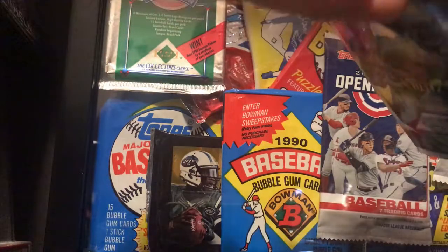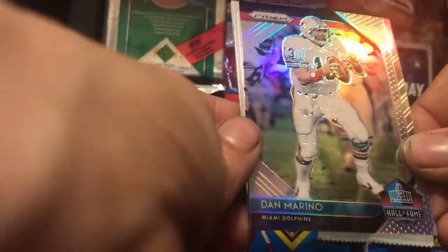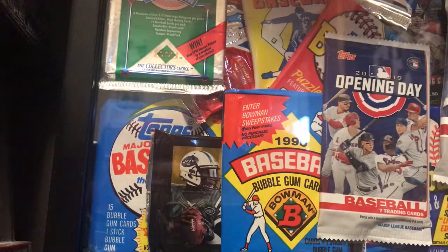Here's our third and final pack — feels kind of thick, maybe we'll get a hit. We got Marquis Lee, and oh — that's nice — a Dan Marino for the collection! Wow, pretty sweet. Could be for the Hall of Fame collection but I collect Marino so I'm pumped about that. We also got Mike Williams and Luke Kuechly — that one got stuck together.